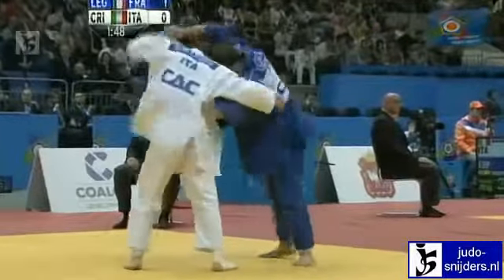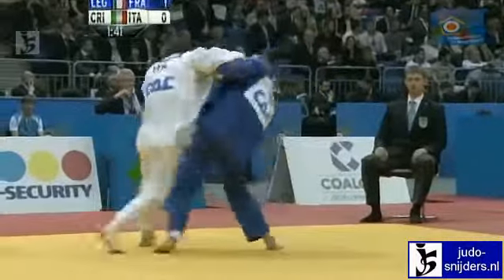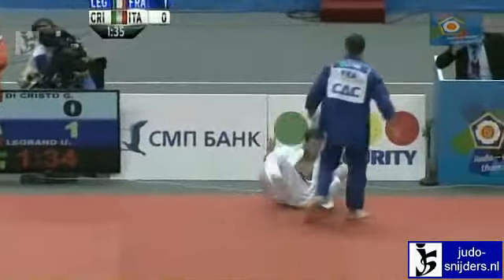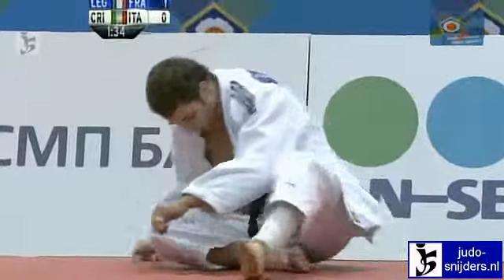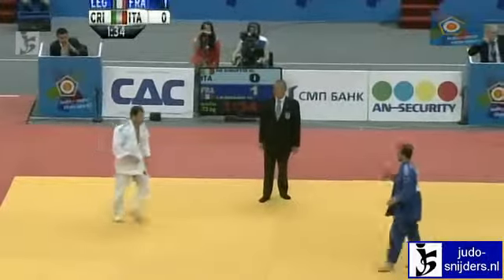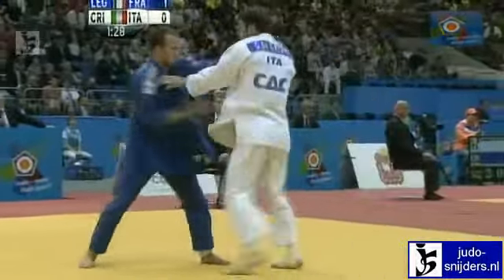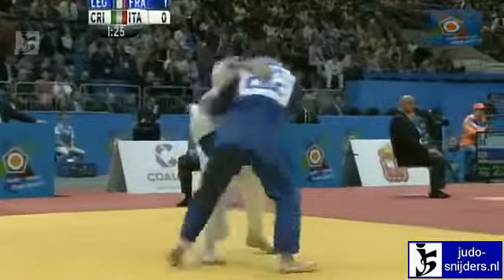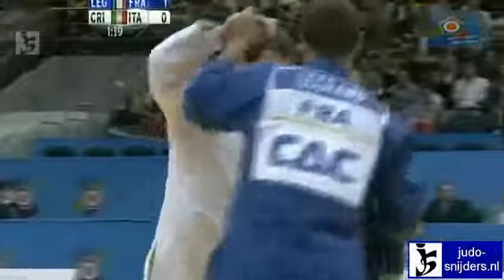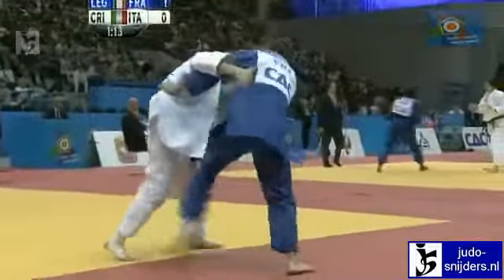That single score is what separates this pair at the moment, with about a minute forty left to go. Di Cristo slightly more aggressive of the pair but not the one to come up with the score. Legrand with just that little bit more space to work with, all of a sudden moving with more comfort. Di Cristo will begin to feel the pressure of the clock, searching for a grip over the top with that right arm — but Legrand looking to break it off every time.